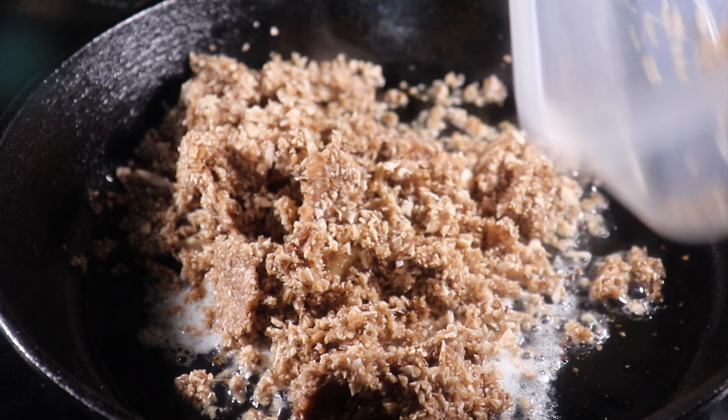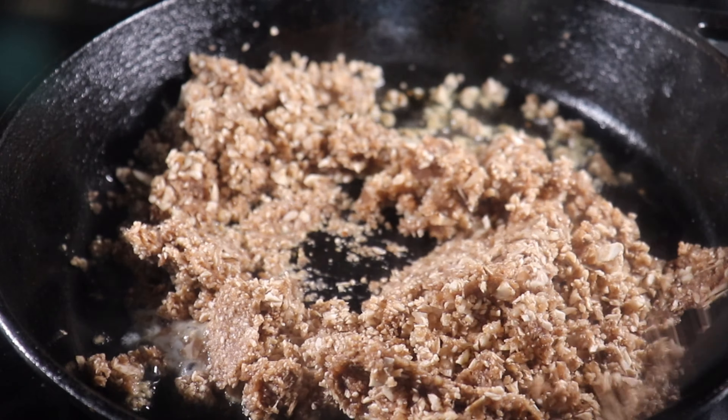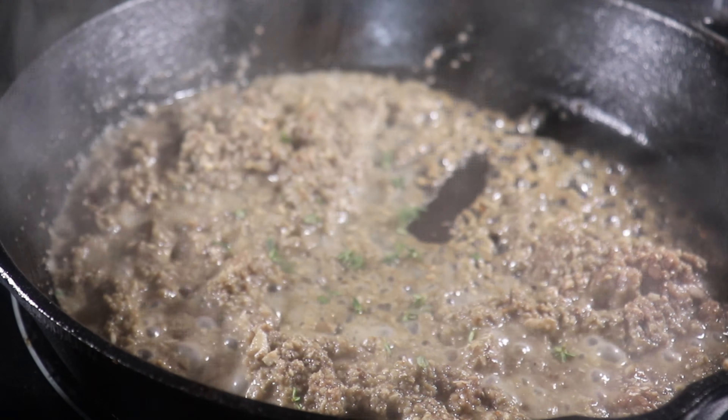I lightly season mine with salt, pepper, and then I add some thyme and truffle oil to further enhance the aromatics.